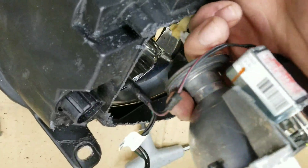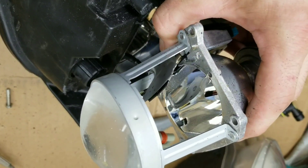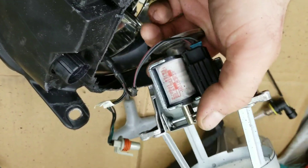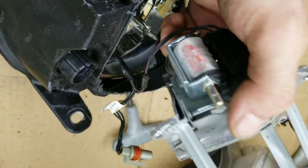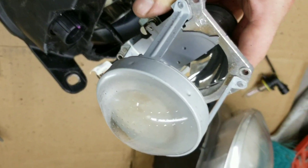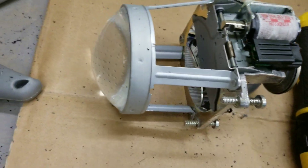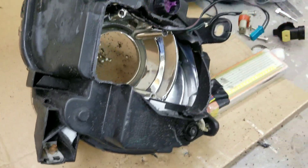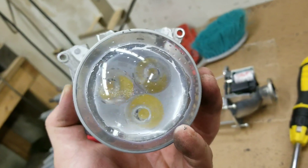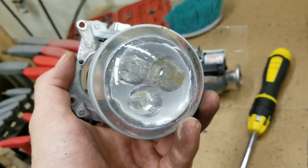My headlight was never equipped with a real high beam bulb — it's just a flapper that opens to let more light through the lens. There's like a solenoid-type mechanism where it retracts, opens a flap, and more light is projected through. This is the entire lens right here. What I found is the closer the LED is to the bulb position, the more light you get out of it — meaning the light is better distributed rather than just three point LEDs.